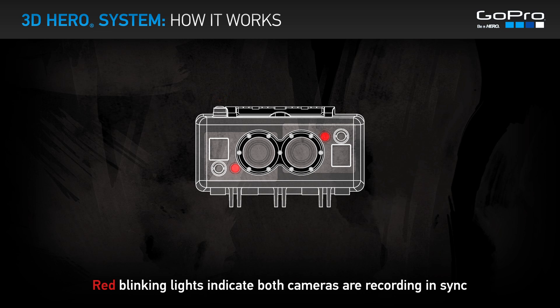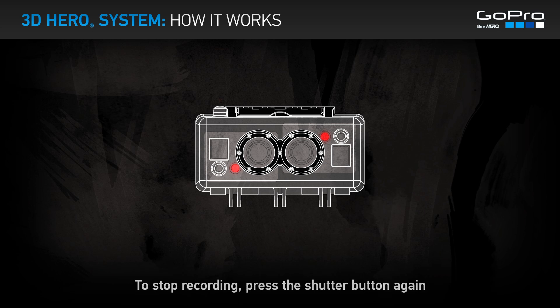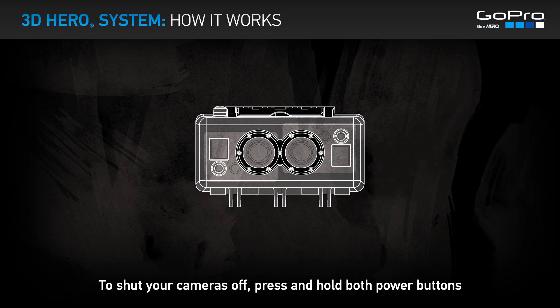Red blinking lights indicate both cameras are recording in sync. Cameras will record in sync even if the red lights are blinking out of sync. To stop recording, press the shutter button again. To shut your cameras off, press and hold both power buttons.